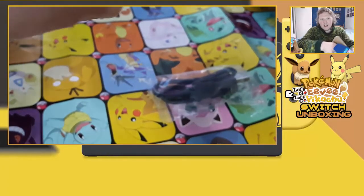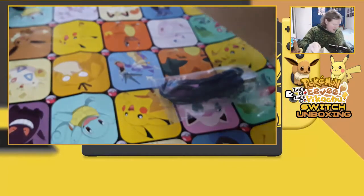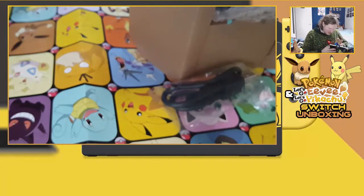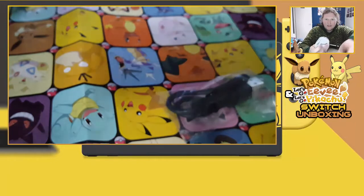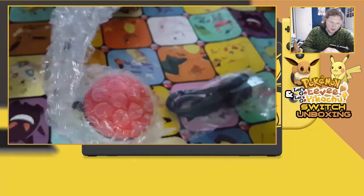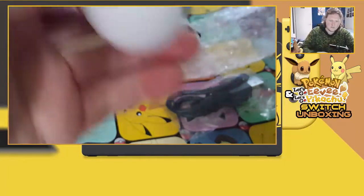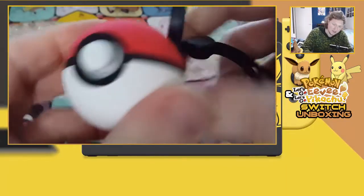I'm getting the cardboard out so I can actually get to the Pokéball Plus. Let me double-check if there's anything else in the box — just warranty letters, nothing important. And then we have our Pokéball Plus. There it is, ladies and gentlemen — the Pokéball Plus, along with its strap.